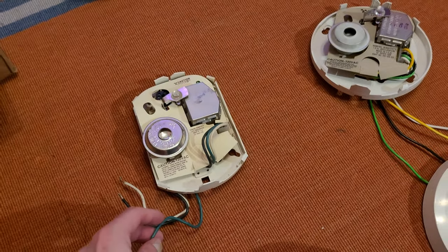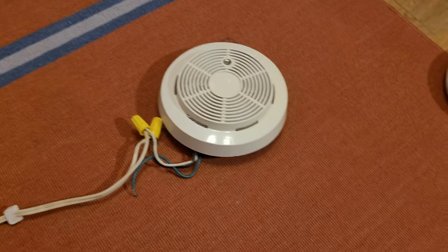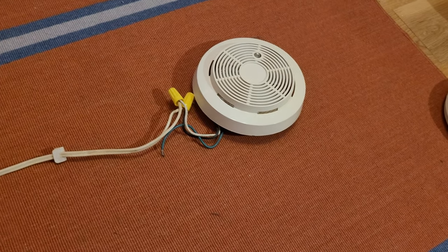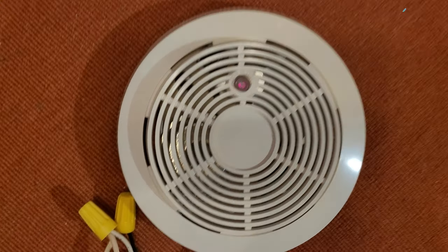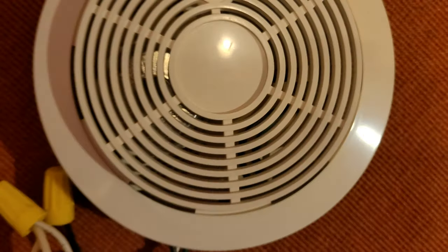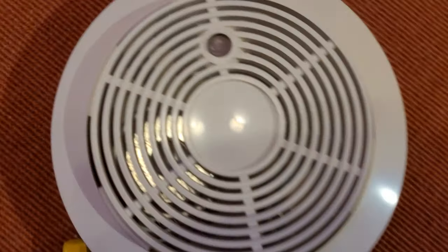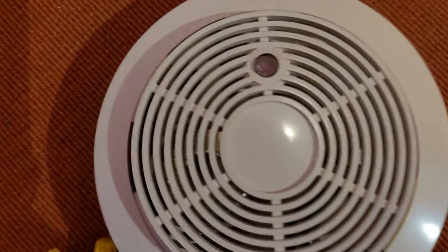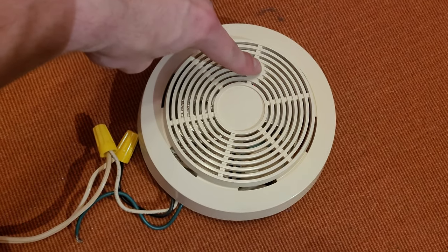Now I'm gonna see if I can power this up and see if it works, hopefully without falsing and scaring me. Alright, I've got the cover back on and it's wired up — the moment of truth. Let's see if it goes. Three, two, one... The LED is lit and it's not falsing! That LED is way dimmer than the one in this one — you can barely see it. This one's LED is so bright it could basically be used as a nightlight. Let's go ahead and give it a test: three, two, one.